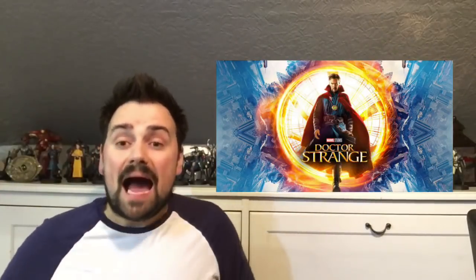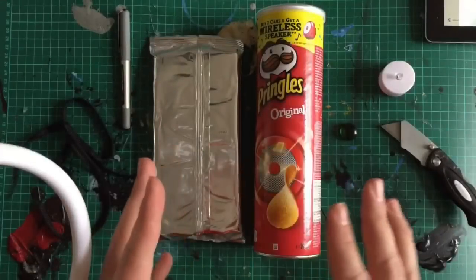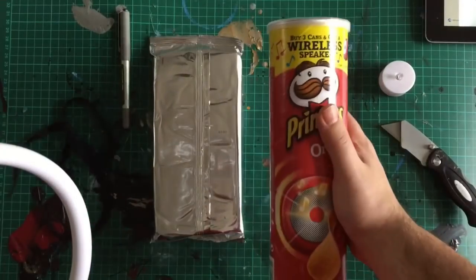Of all the infinity items, this is the only one I've actually seen that you can buy online, but we're going to be making it cheaper than you can buy it online. This is only going to cost you less than £10 to build. So what are we waiting for? Let's find out how to create the Eye of Agamotto.